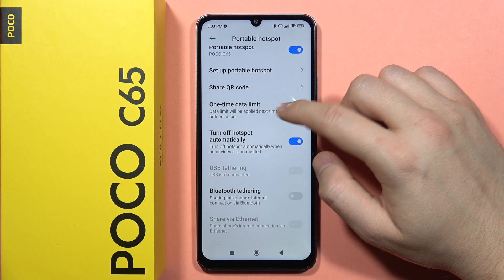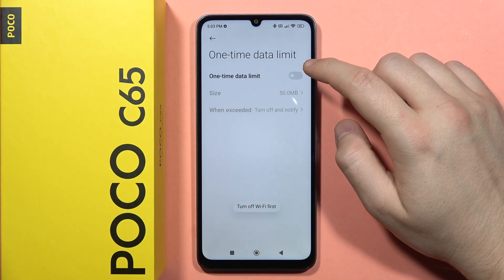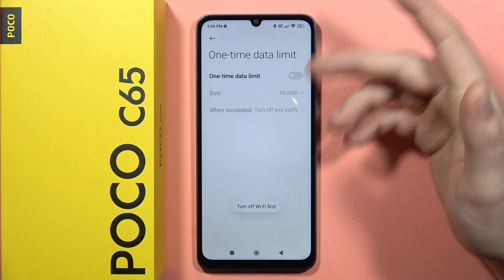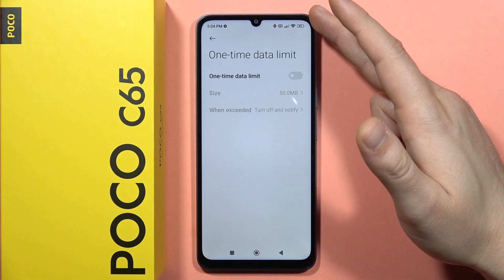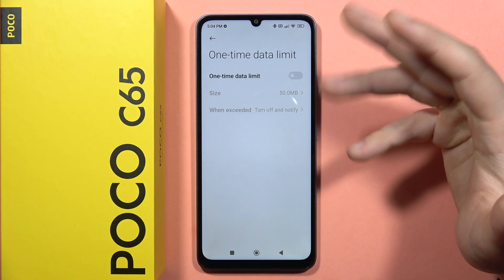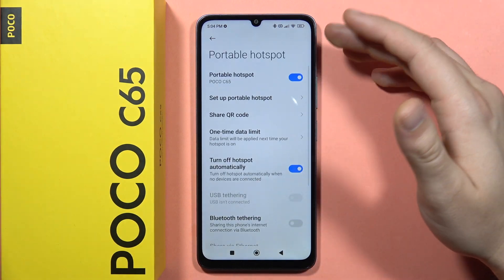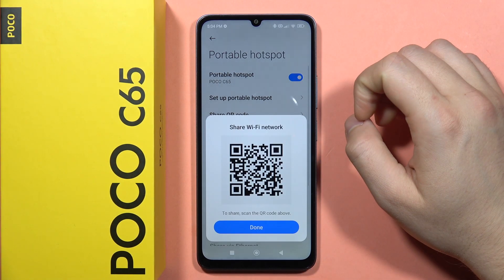You can also set a one-day data limit, which controls how much mobile data is used with this hotspot. Before enabling it, you will need to turn off Wi-Fi if you are sharing via mobile data — in this example, sharing is done through Wi-Fi.